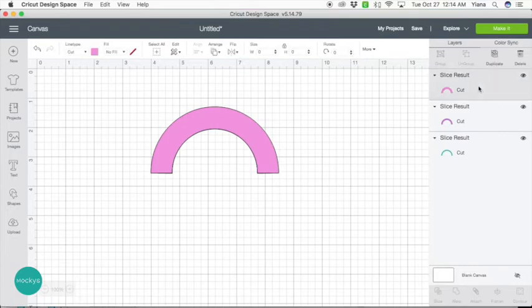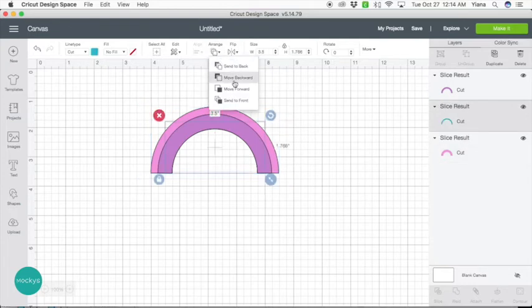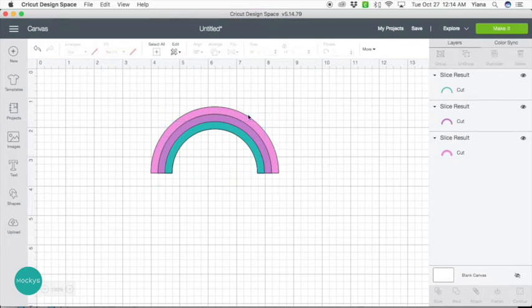It looks like the layers rearranged, so we're going to move them again into the correct order. Now we have them in the correct order and we have our basic rainbow shape.